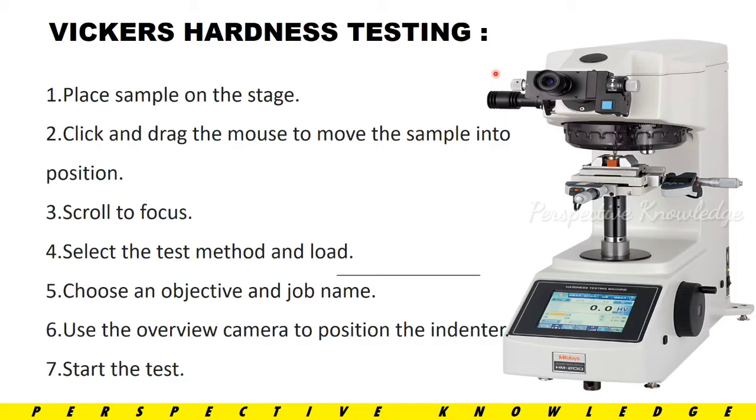Next, the testing procedure — how to carry out the test: First, place the sample on the stage. Next, correct the indent position by moving and adjusting. Then scroll to focus. Then select the test method and load to apply. Select and correctly choose an objective and job name. Use the overview camera to position the indenter, correct the specimen, focus, and fix it. Then start the test.